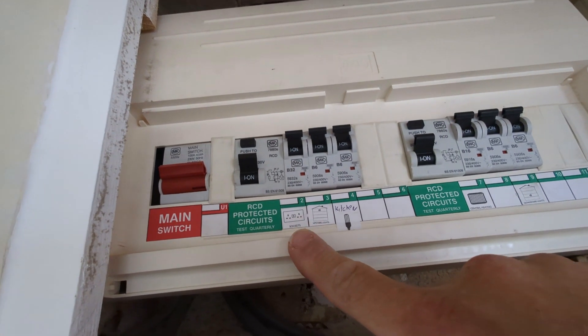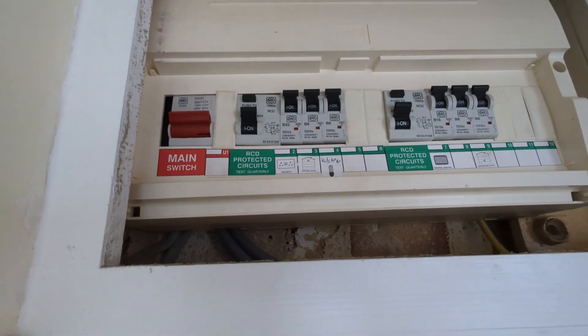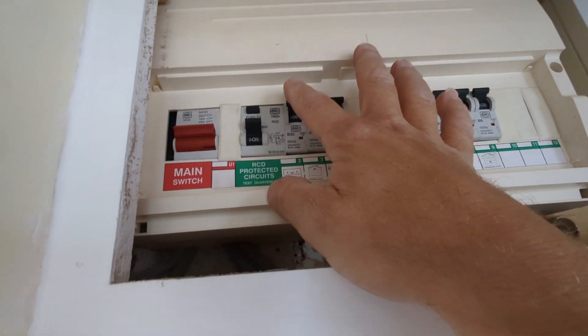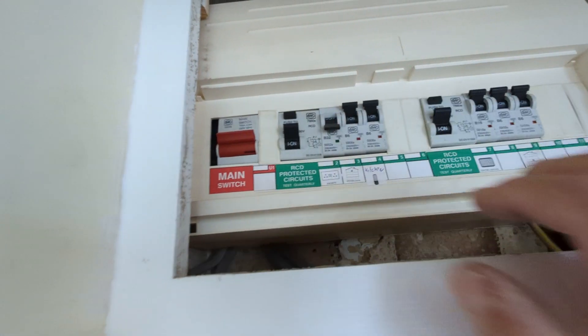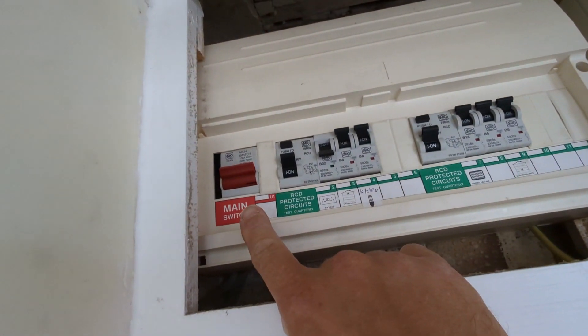This one is clearly marked for me to identify which MCB is for my sockets. Nevertheless, I will test it by plugging something into the socket first. If you are unsure, flick the main switch, shutting off the power to the whole house.